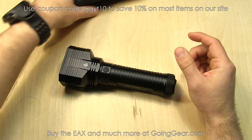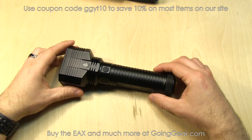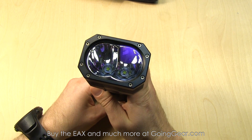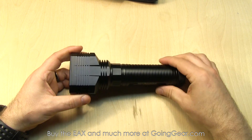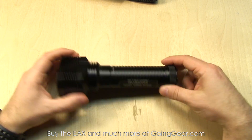Other stuff that you get other than just the light: you have a holster, pretty nice holster, some spare parts, a lanyard, a spare o-ring, and the light itself of course. Two Cree XM-L2 LEDs, a nice glass lens, big burly light, lots of surface area and heat sinking just to keep the heat dissipated really well, and a nice anodized finish to make it really scratch resistant.